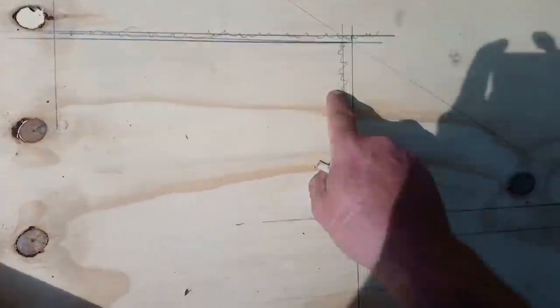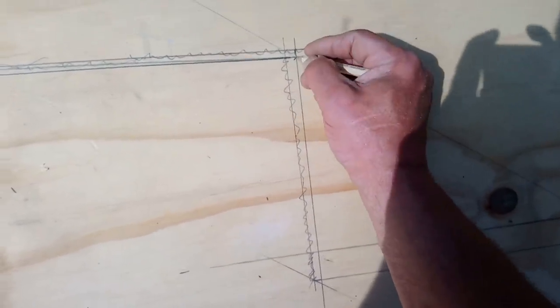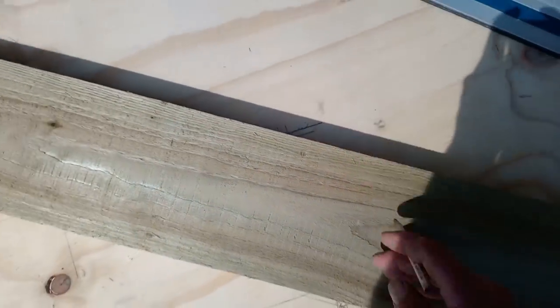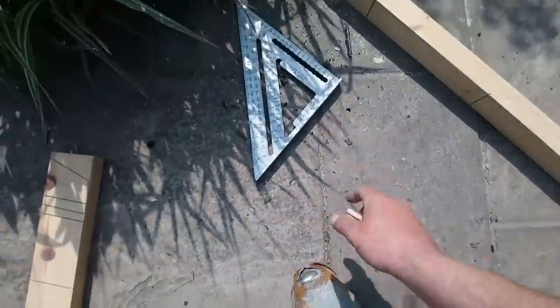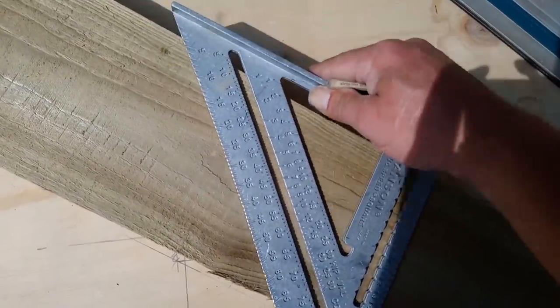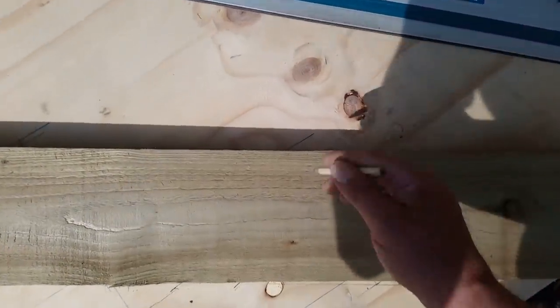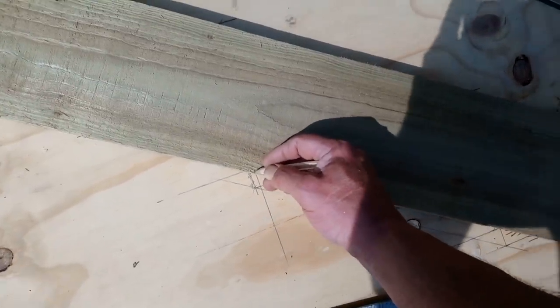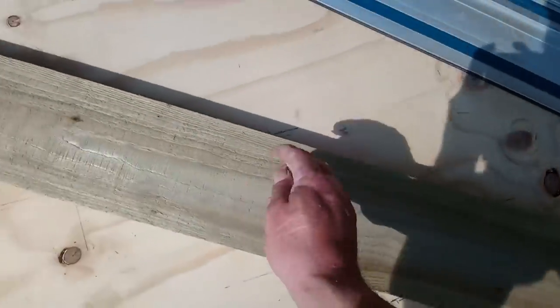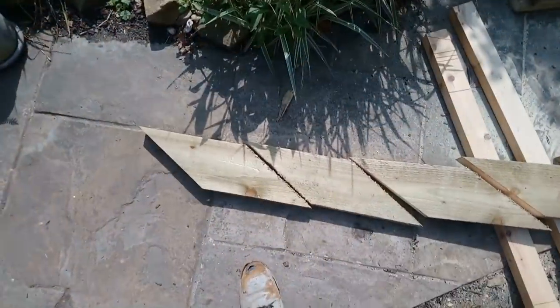I was just checking my measurements and I had one wrong — measured this wrong. That one's right but it's right now. So what I can do now is transfer those marks over onto here and set the pitch. Now I've got a staircase jig — I'll transfer these over onto the other side, mark all this on there, so I'll have a lot of triangles and they should be sort of mirror images to each other.